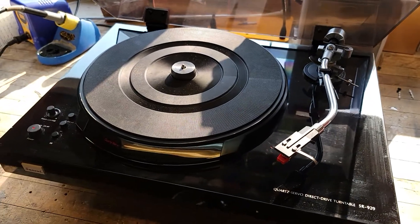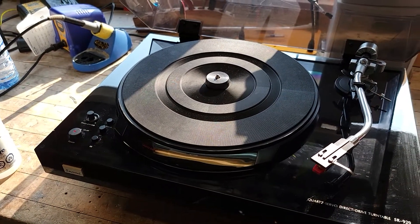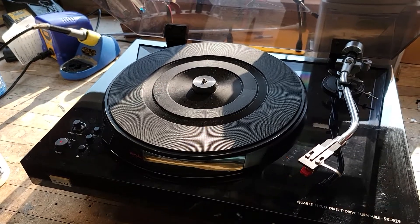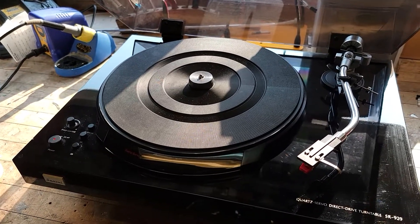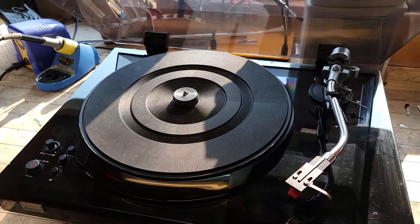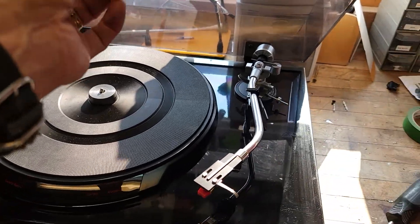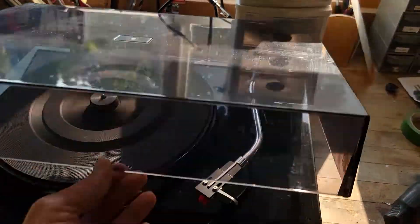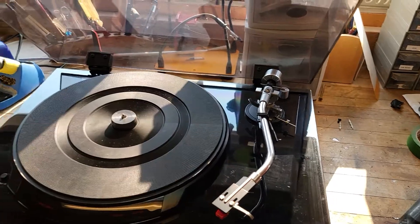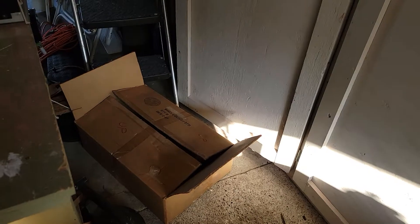It's been sitting in a box for nigh on 20-some years, I'm told. A friend brought this over and wanted me to assess it for his dad. This is his dad's turntable and he wants to probably sell it at some point, but I said I'd first make sure it's all functional. So I've literally just unboxed it — it came in this little box here.